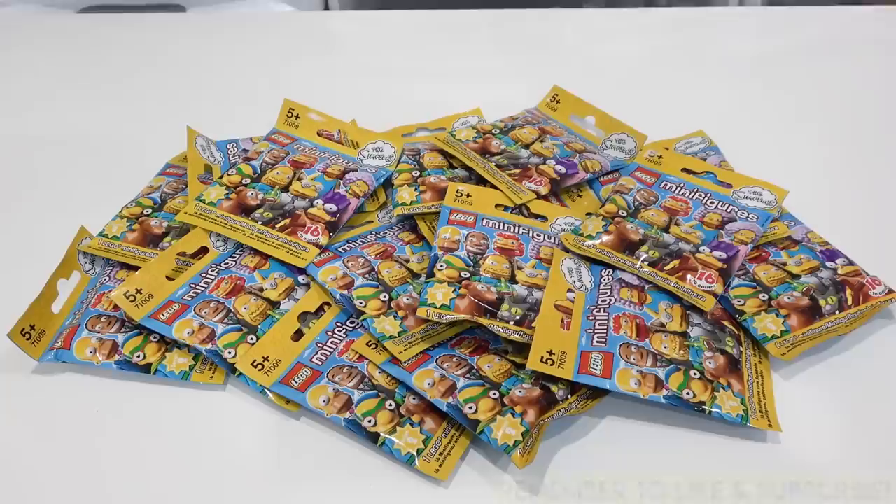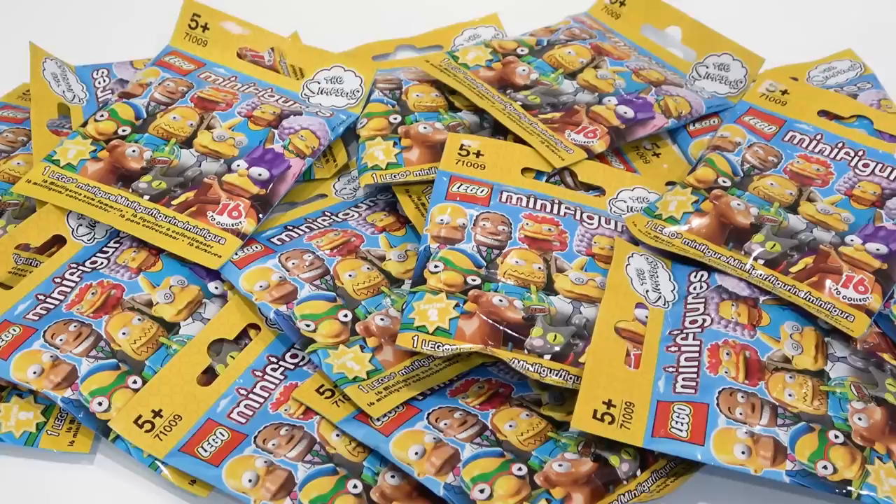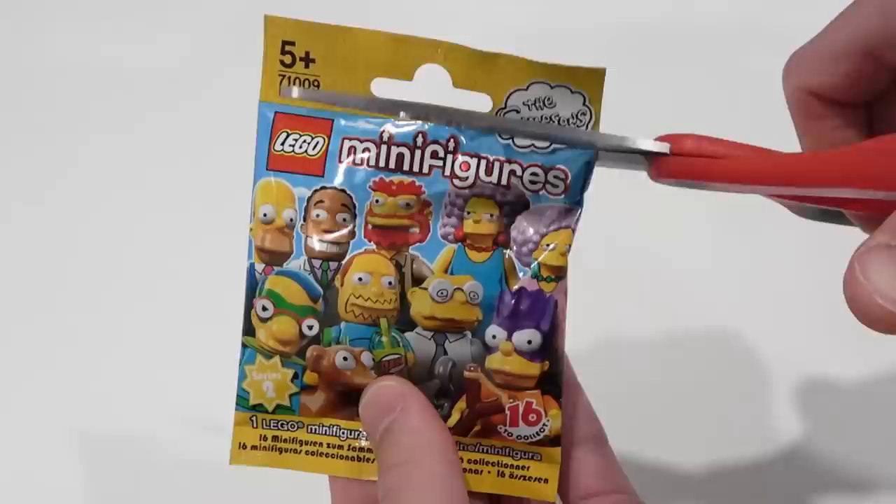Hey everybody, welcome back, it's Jordan here. Today we're going to be taking a look at the LEGO Simpsons minifigures. These ones here are Series 2, and we actually have the pleasure of opening 16 sealed packs of these. Cannot wait to open them up, see what we get, and have a detailed look at the figures.